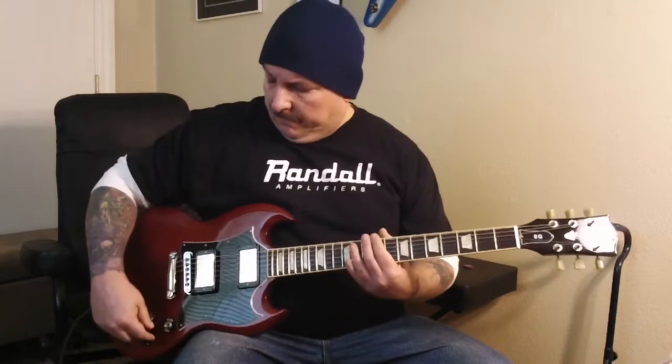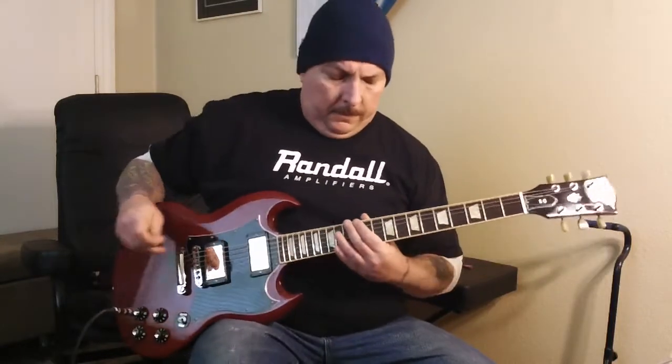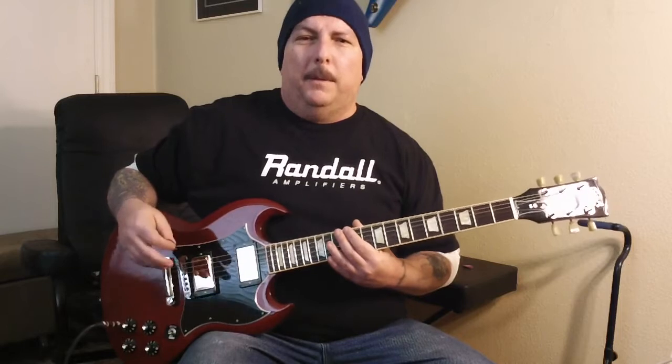When you're stuck and you need just a little something to get you going. Let's just get to it — let's start off with the clean tone. It may not be exact, but I'll give you the basic riff.